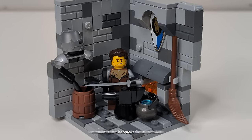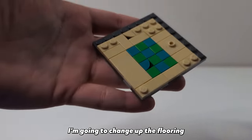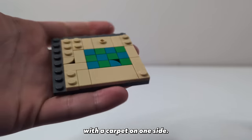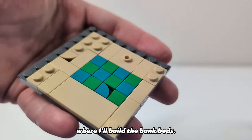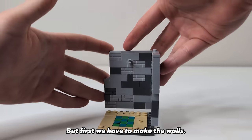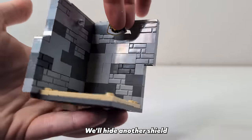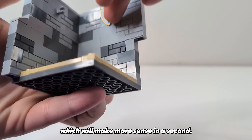Moving on, I think it's time we make the barracks for all the Lion Knight soldiers to live in. I'm going to change up the flooring from the last two and go with a sandy, dirty floor with a carpet on one side. I'm placing the carpet right below where I'll build the bunk beds, but first we have to make the walls. Again I'm going with the same basic castle stonework, and we'll hide another shield on the wall on the right side and place a clip here which will make more sense in a second.